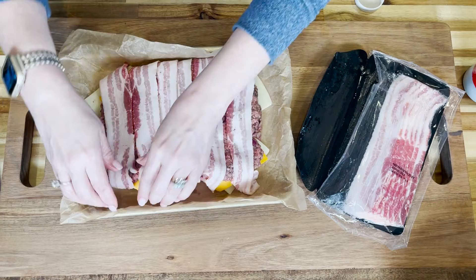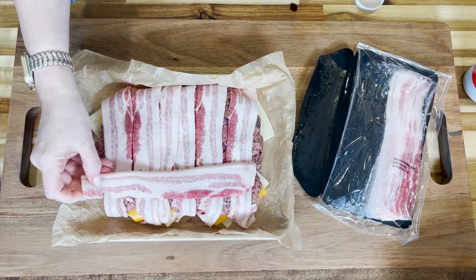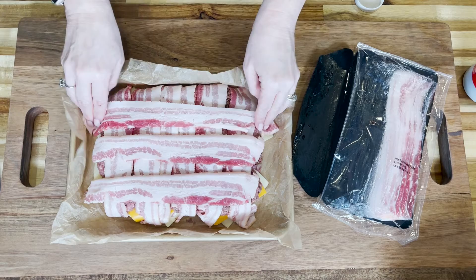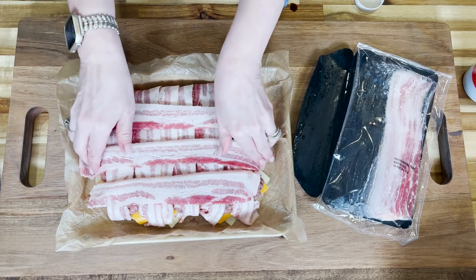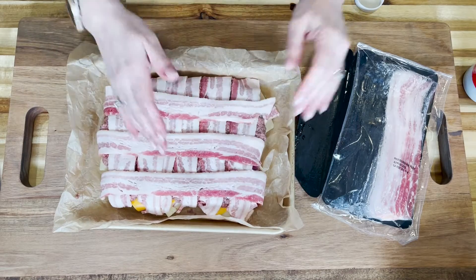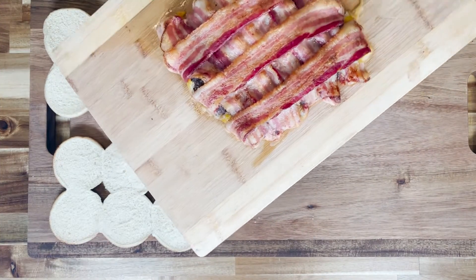If you're talented and can cross-hatch, you can do that here — I just kept it simple and went one direction, vertically then horizontally. If you go horizontally, the bacon may need a little stretch, but bacon is forgiving. We stretch it so we can tuck those edges in to keep everything nice and tight together. These go into a 400-degree oven for 30 to 45 minutes. Now they're done and we've allowed them to rest.